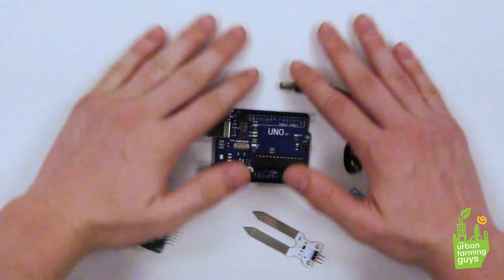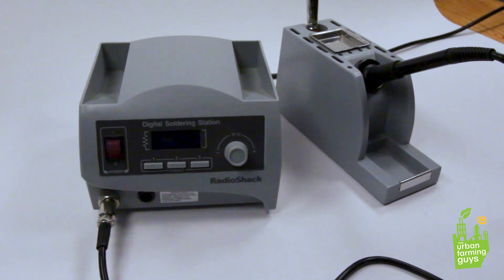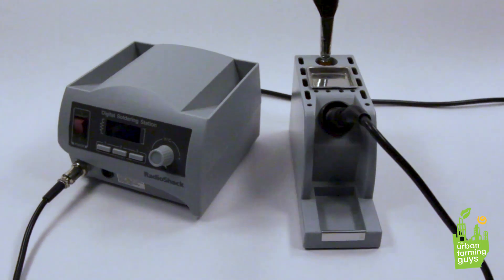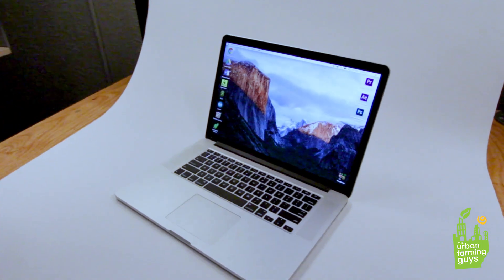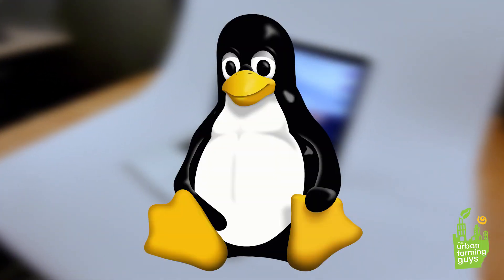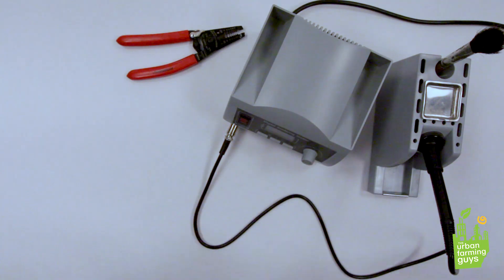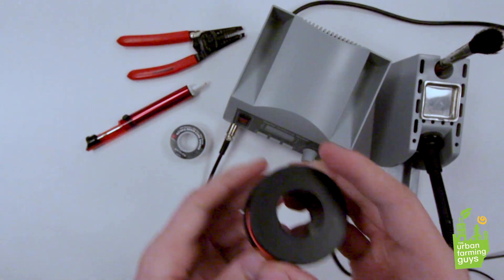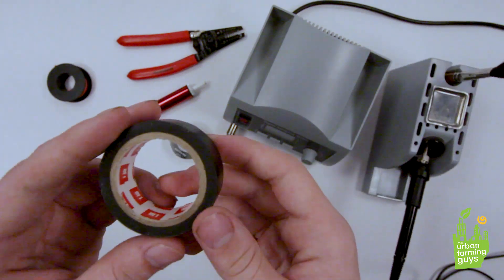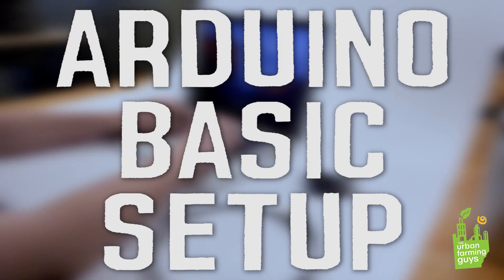Next up, tools. At the top of our list is of course a soldering iron — we're gonna need this to solder all the components together for the final project. Secondly, you're gonna need a computer; it doesn't have to be a laptop, it can be a desktop or anything capable of downloading the Arduino IDE. This will work with Linux, Windows, and Mac. There are a few other things on our tools list — not all of them are necessary but they're all good to have. These include wire strippers, a de-soldering gun, rosin core solder, 22-gauge wire, electrical tape, and last but not least a breadboard.